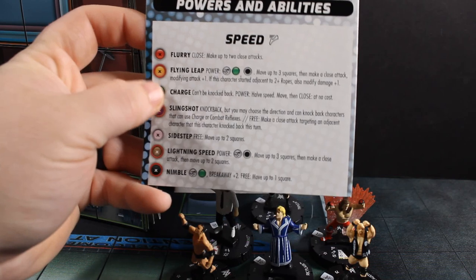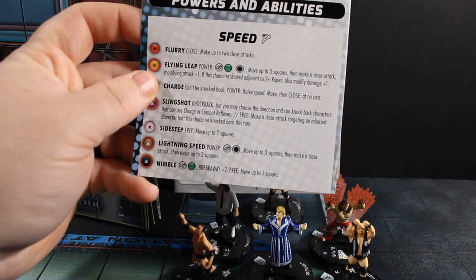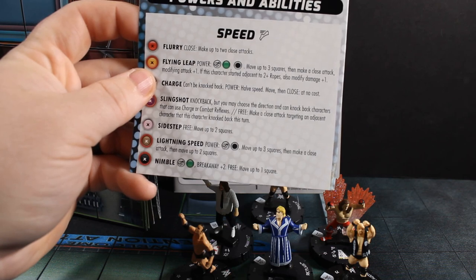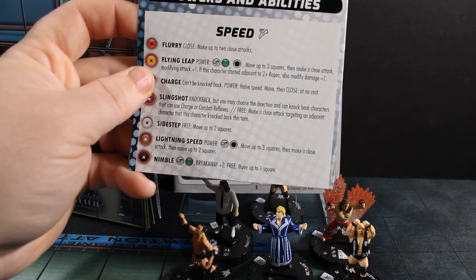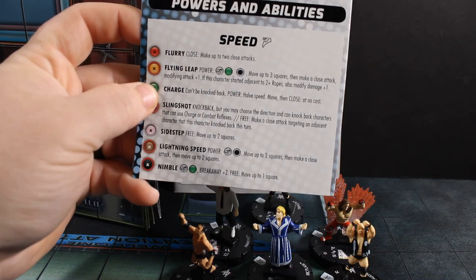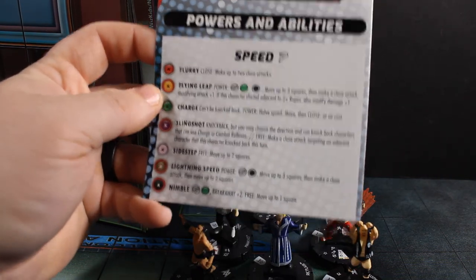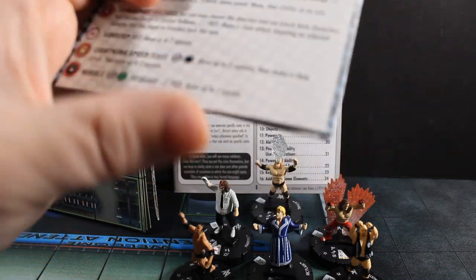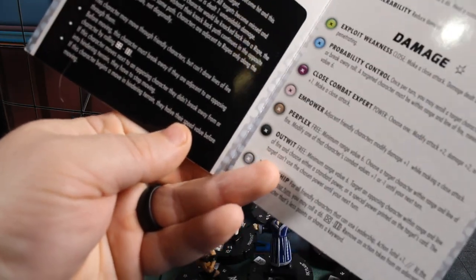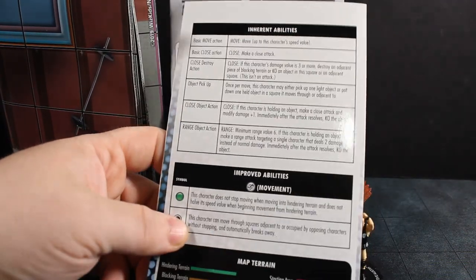Let's pull one for an example — this first one: Flying Leap. Power: improved movement ignores hindering and characters. Move up to three squares, then make a close attack modifying attack plus one. When this character starts adjacent to two or more ropes, also modify damage plus one. So that's different than what this power would be without the red circle, which is Leap Climb, which grants a form of improved movement. Then you've got your basic rules for critical hits and moving.